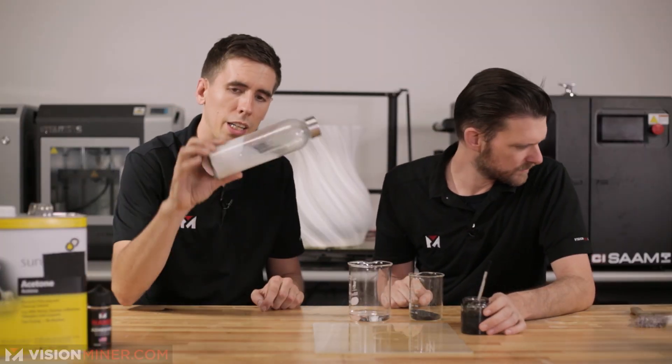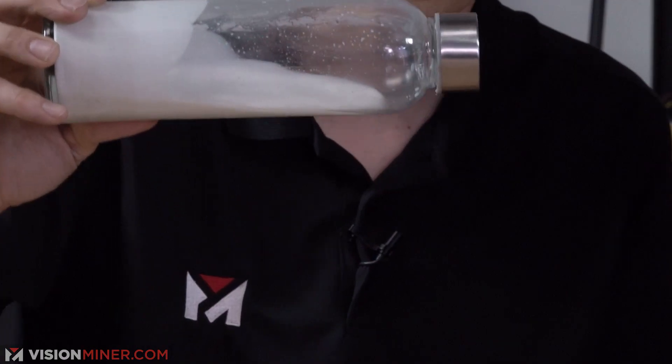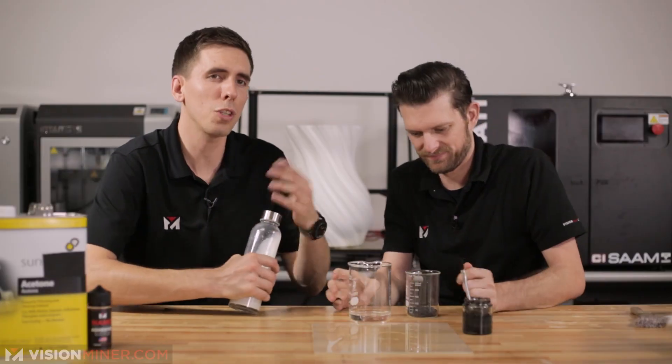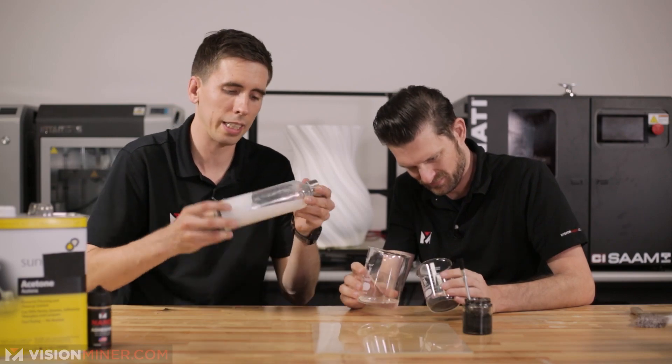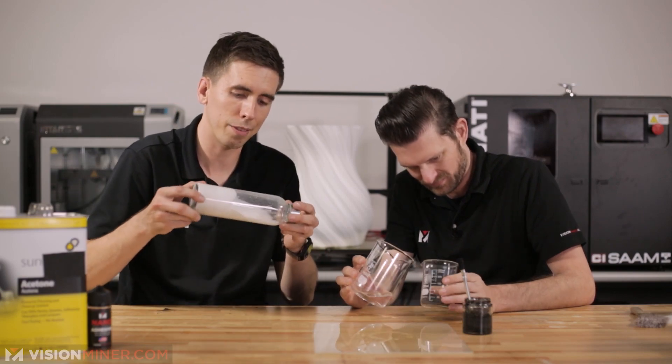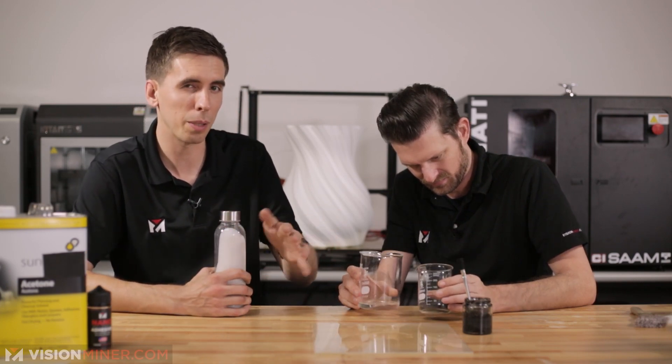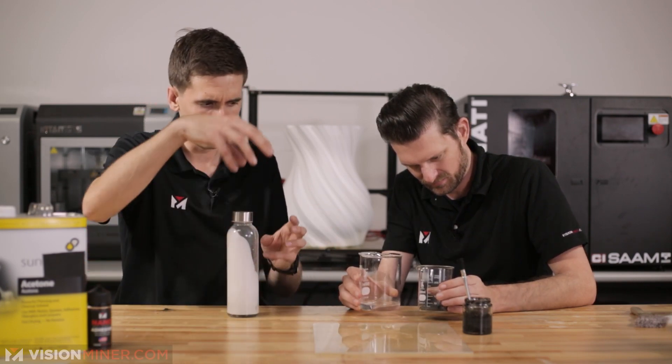It'll turn into a slurry and you end up with something like this - it turns into this nice liquid stuff. There's no real formula; you basically just want to get it liquidy enough to spread around on your plate. Probably a one-to-one or two-to-one ratio - play with it, start with one-to-one and see how thick it gets.